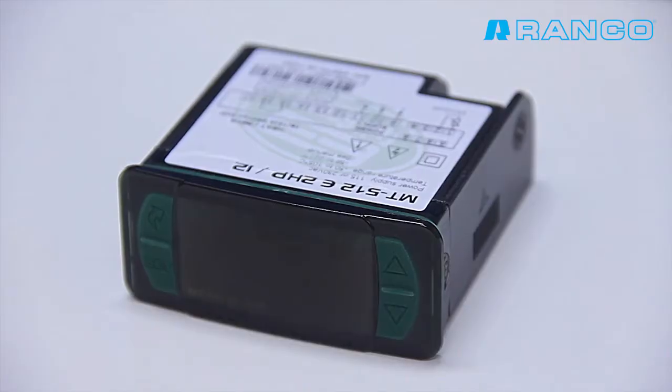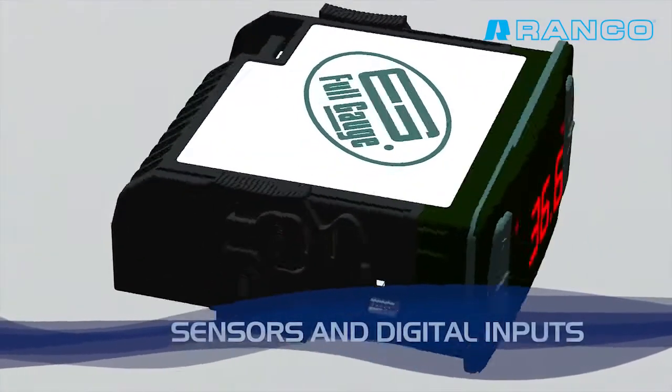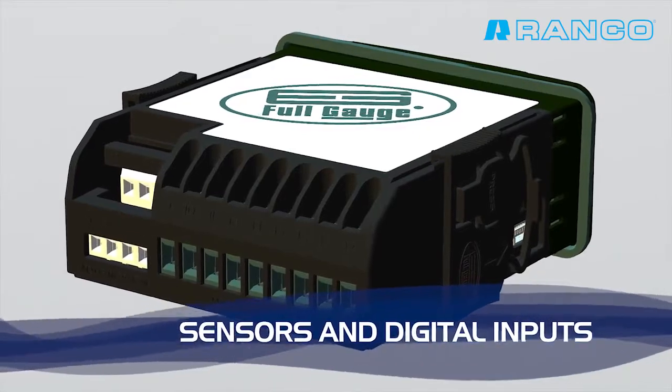The instruments of the Evolution Line have all the connections of sensors, loads, digital inputs, and serial communication on the back of the product, totalling up to 17 terminals.